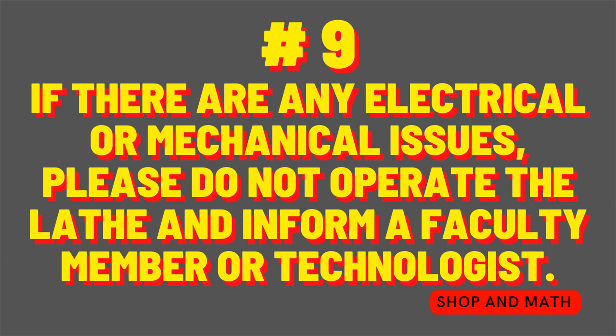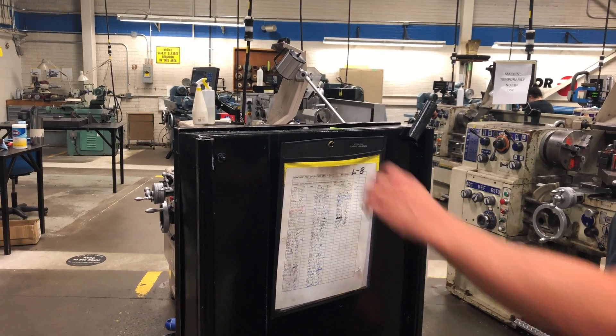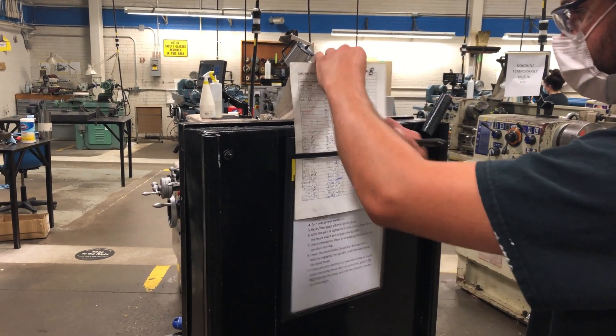Number nine: if there are any electrical or mechanical issues, please do not operate the lathe and inform a faculty member or technologist. Now that you've completed the nine startup protocols, don't forget to sign the pre-operation startup sheet — it is located on the back of the toolbox. All that is required is your initials and the date.